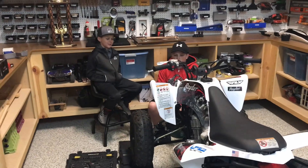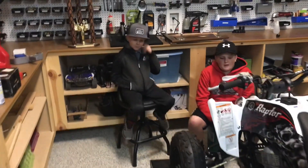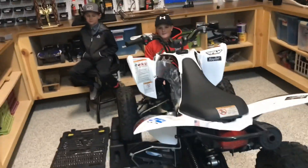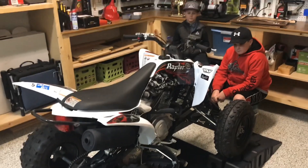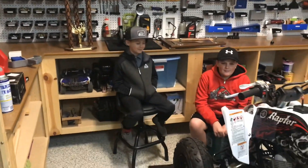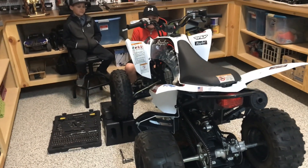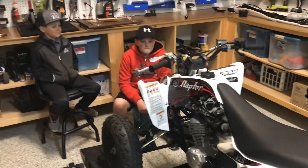So tonight we're gonna change the oil, do the air filter, and pump the old gas out and get some new gas in. This is the 2008 Yamaha Raptor we just picked up for Chase. We told him we were going to pick up furniture in Salt Lake but picked up this instead. It's been ridden like three to five times, basically brand new, but it needs the old gas changed, carburetor cleaned, and the oil changed.